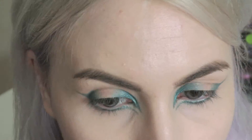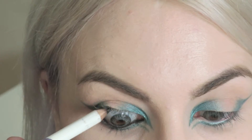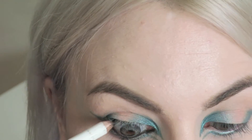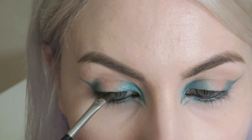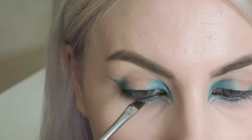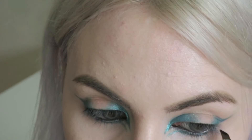Next I'm going to be taking my OCC colour pencil in Tarte and I'm going to be lining my waterline and my tightline. Then taking my angled brush once again — I've cleaned it off — and I'm just going to apply a very thin line to my upper lash line just to add a bit more intensity.